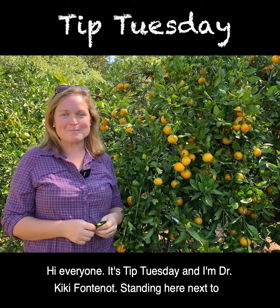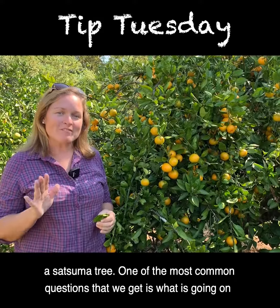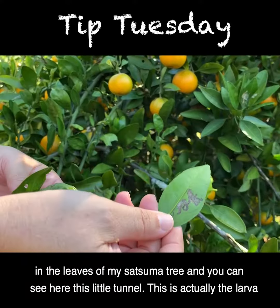Hi everyone, it's Tip Tuesday and I'm Dr. Kiki Fontenot standing here next to a satsuma tree. One of the most common questions that we get is, what is going on in the leaves of my satsuma tree?